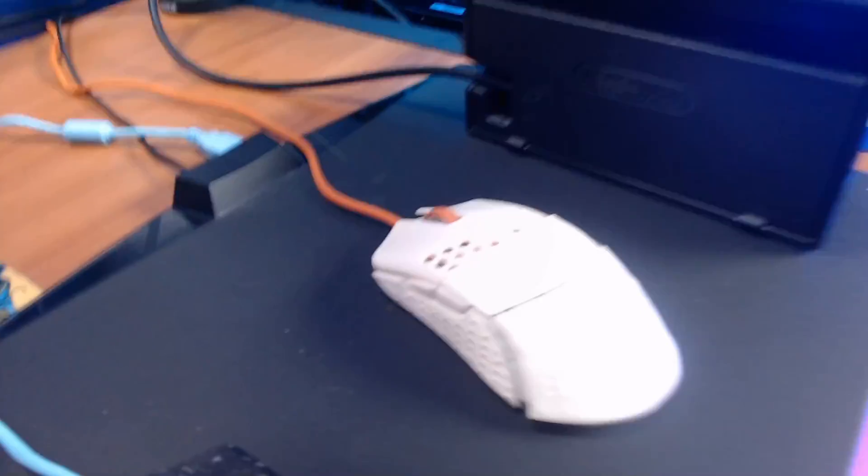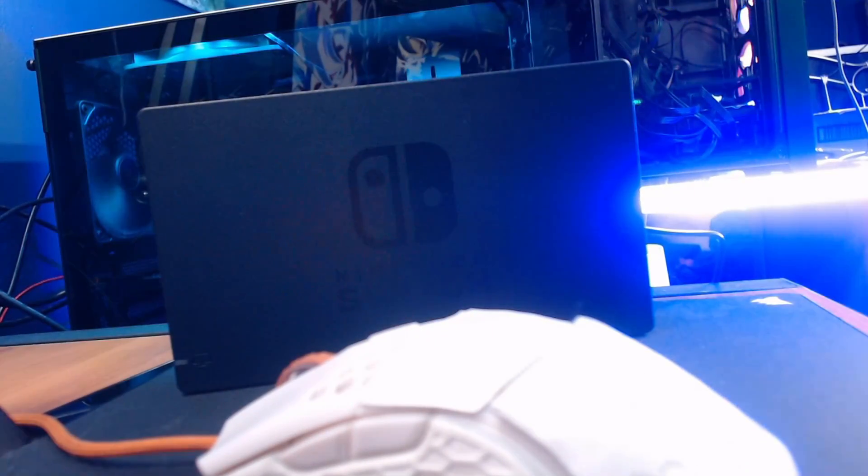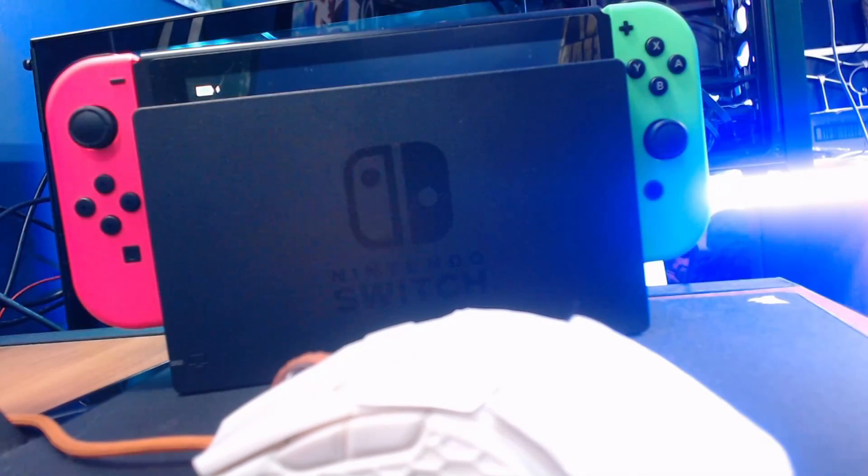Okay, so we're going to plug that in — give me one second. Alright, so we got that in, close this guy down, then we're going to come over here, grab our Switch, bring it over to the dock. We simply just take it and put it in — boom, bam. As you can see, it turned on.